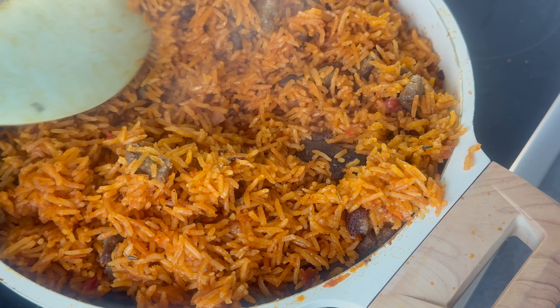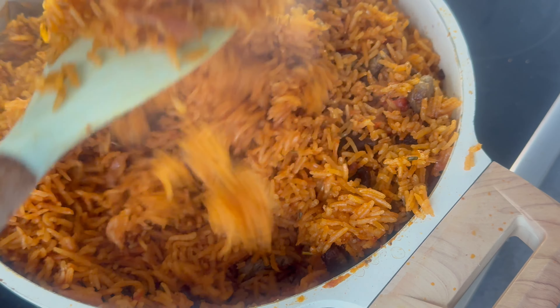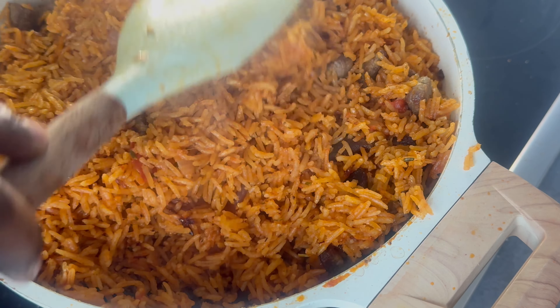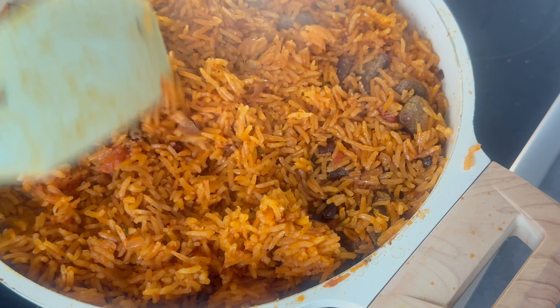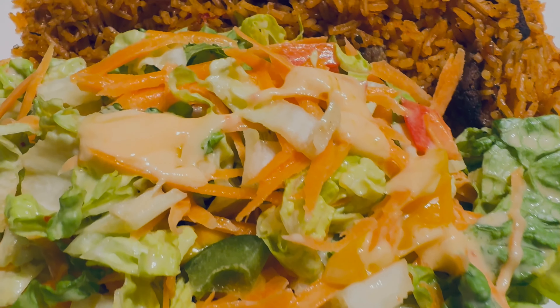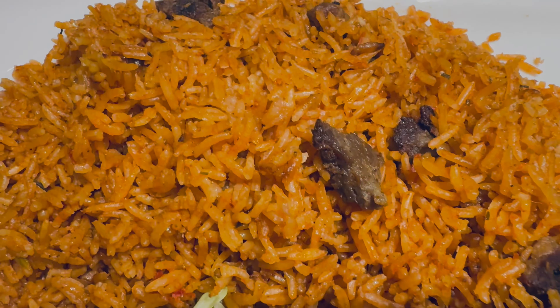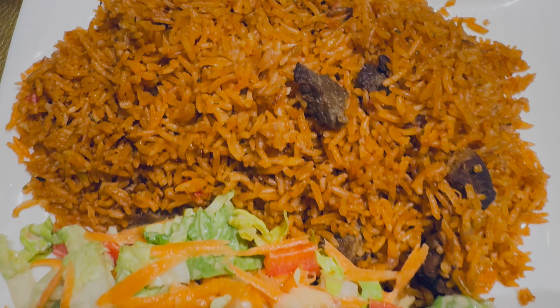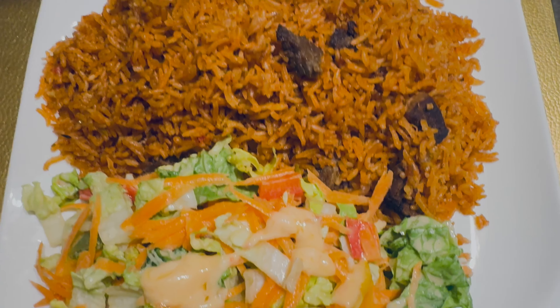And there you have it — smoky beef jollof rice, a perfect balance of flavors with a delightful smoky twist. Thanks for joining us today. Don't forget to like, share, and subscribe for more delicious recipes. Until next time, happy cooking!